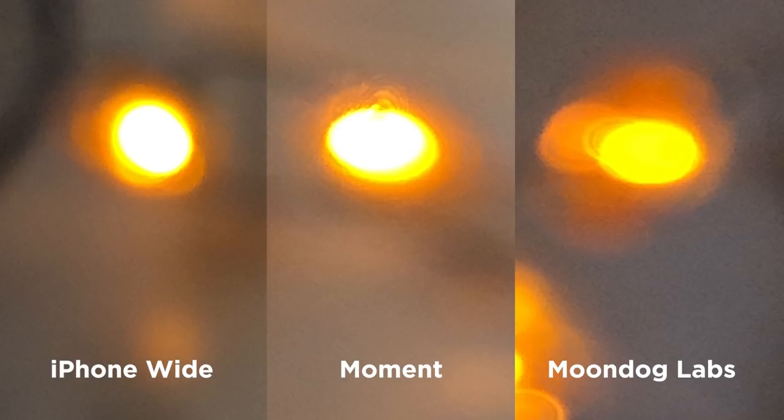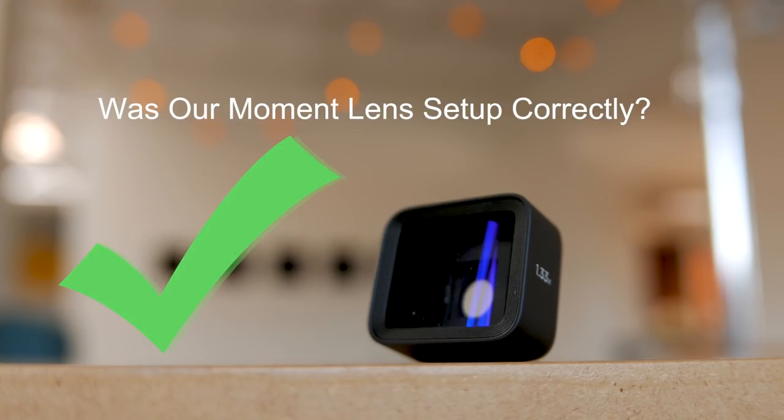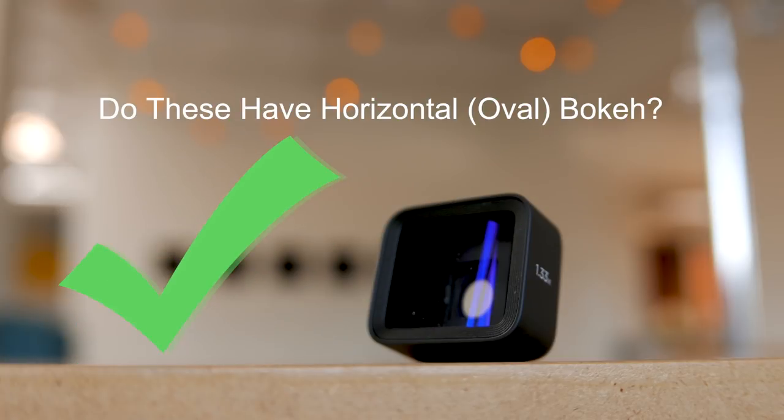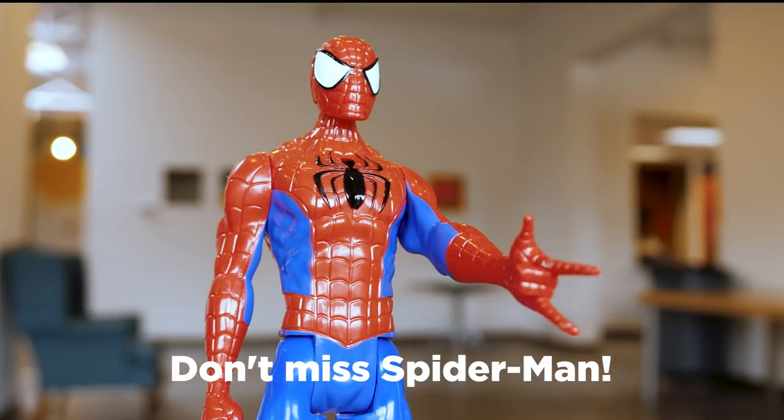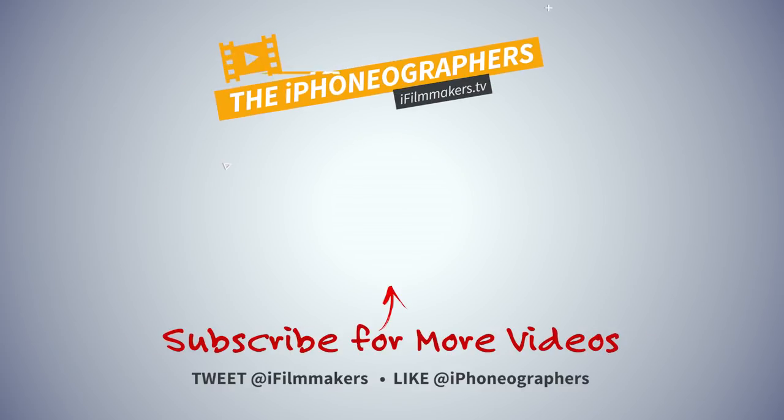The iPhone and the Moment lens are just a little bit overexposed in the bokeh versus the Moondog. If you watch this without watching the full test, definitely check that out too — link in the description. Thanks for watching guys, see you in the next one.